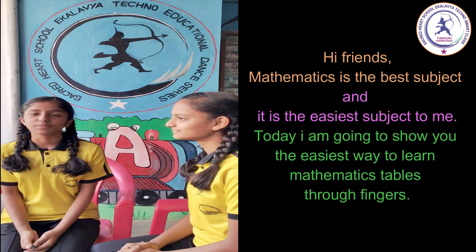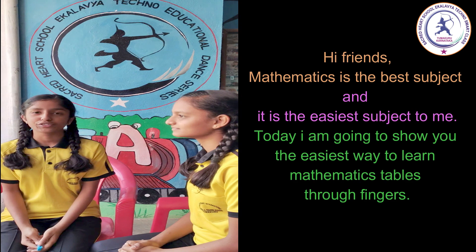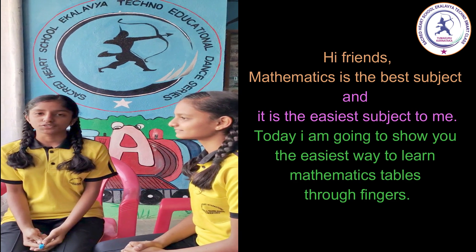Hi friends. Mathematics is the best subject and it is the easiest subject for me. Today I am going to show you the easiest way to learn Mathematics tables through video.